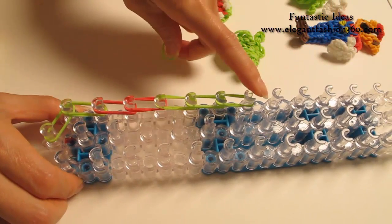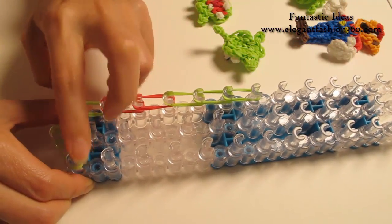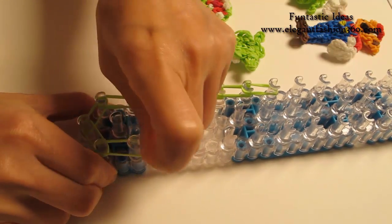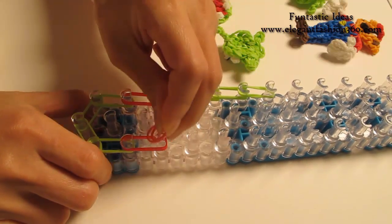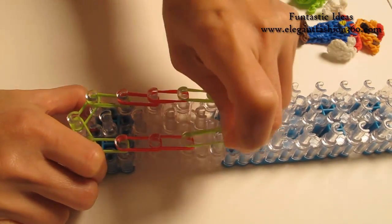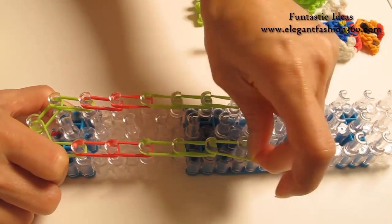Now we're going to repeat this step and do it on your right. Two green, start from first on the center to first on your right. Two green, two red, two red, two green, two green, two green, and two green.